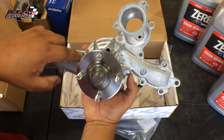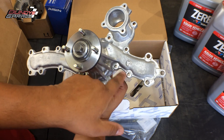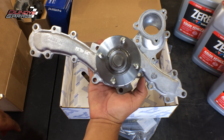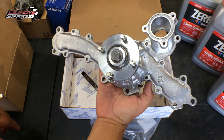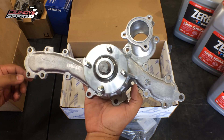So let me count these real quick — one, two, three, four, five, six, seven, eight, nine, ten, eleven, twelve, thirteen, fourteen, fifteen, sixteen, seventeen. Seventeen bolts go into this water pump.